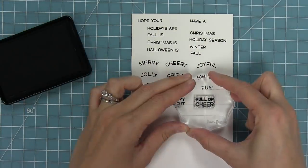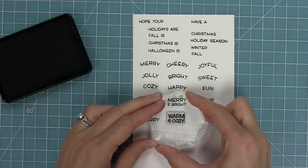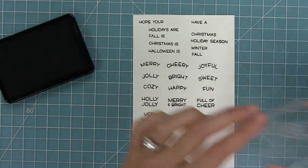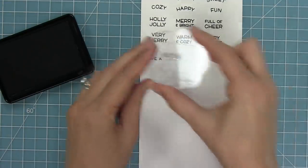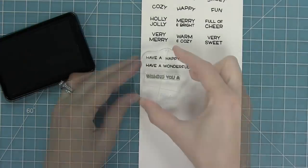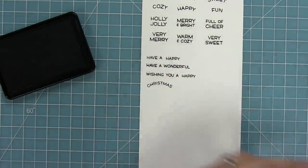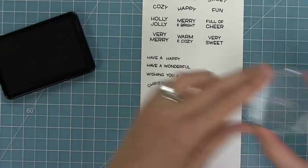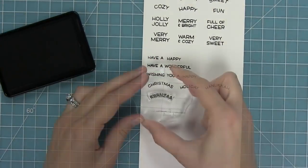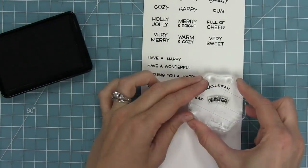Then we have some that work more in the square-shaped or oval-shaped windows: holly jolly, merry and bright, full of cheer, very merry, warm and cozy, and very sweet. We also have 'have a happy,' 'have a wonderful,' and 'wishing you a happy.' Then we can list the different holidays — in the arced version: Christmas, holiday, Hanukkah, Kwanzaa, New Year, and winter.